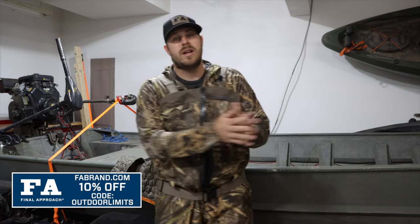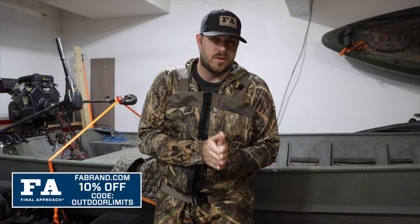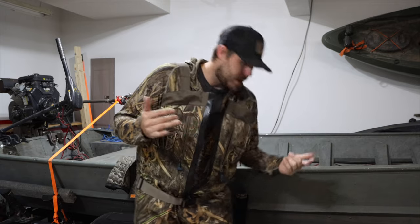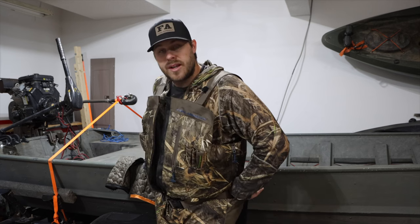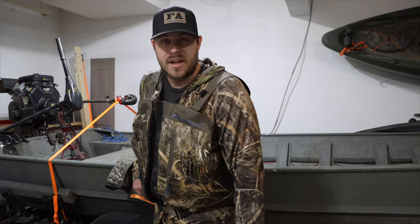Like I said at the beginning of the video, if you want to save some money on these waders or any other FA products, head over to fabrand.com/outdoorlimits and use the coupon code OUTDOORLIMITS to save 10% on your order. Honestly, I can say these waders are fantastic — I have not had any complaints with them so far this season. So if you guys enjoyed it, leave me a thumbs up, hit that subscribe button, and I'll catch you guys on the next one.